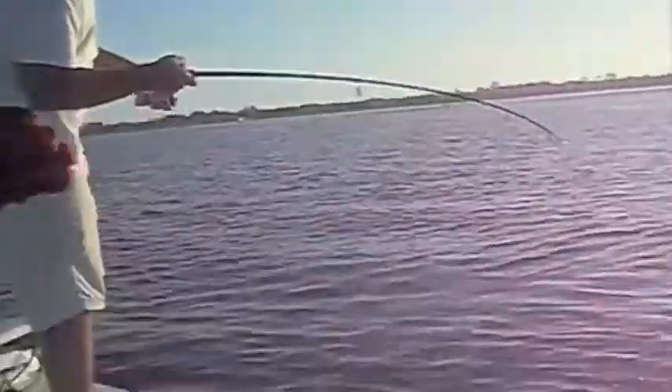Got a tarpon right here on video. Justin Lambert's catching him. Show Justin. Don't get the rod hitting me in the head here. We'll get the catch on video. He's right there. Probably a good 15, 20 pounder.